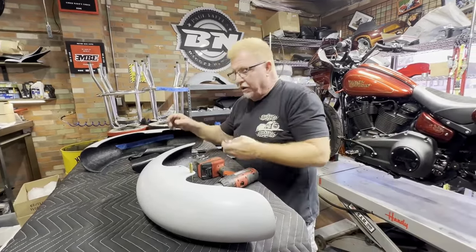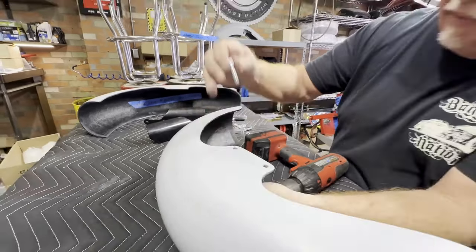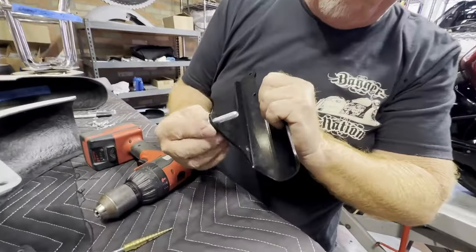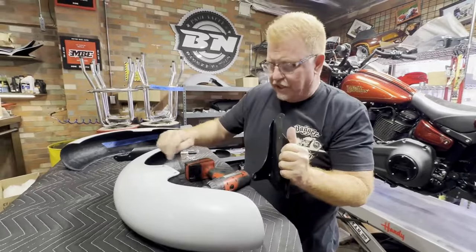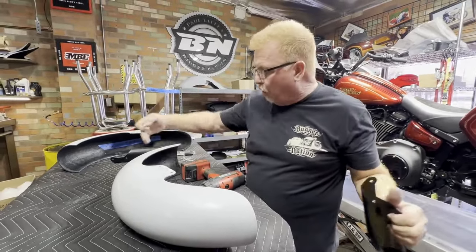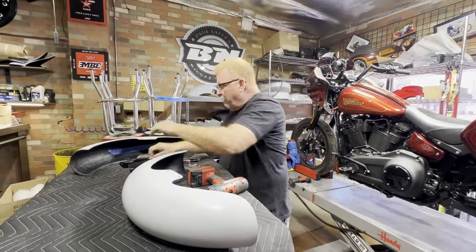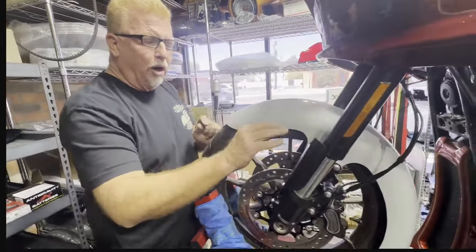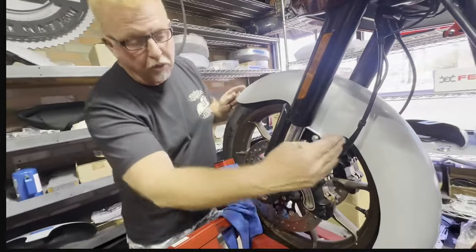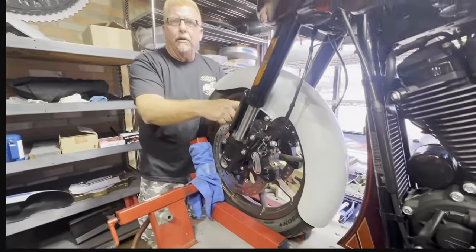These bolts went in really snug — you can see the shoulders won't even go through. They're cut really nice, so I want to open them up just a little bit. That's going to give the fender just a 32nd of an inch to slide around, which will give me all the adjustment I need. So I'm going to drill these — you know how to open up holes, no big deal. What I did was open up the 5/16 holes to 11/32nds on the brackets and the fender on this particularly long Thicke fender. That just gave me a little bit more shimmy room before I torqued everything down.